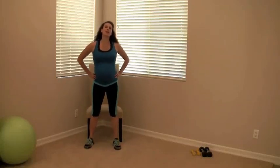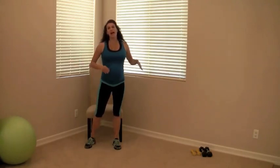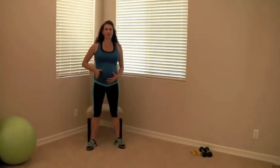Hello fellow prego ladies, welcome to my prenatal workout. This workout is suitable for all trimesters: first, second, and third. As you can see, I am very pregnant — I'm actually 33 weeks pregnant — just to prove to you that you can keep soldiering on.